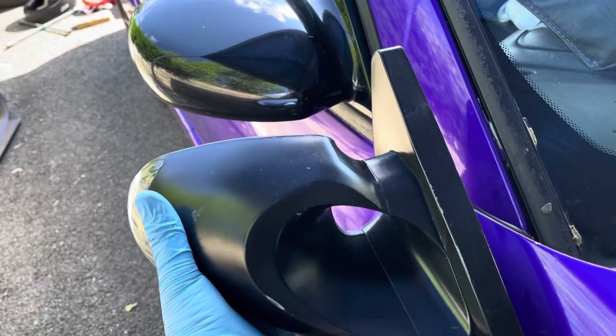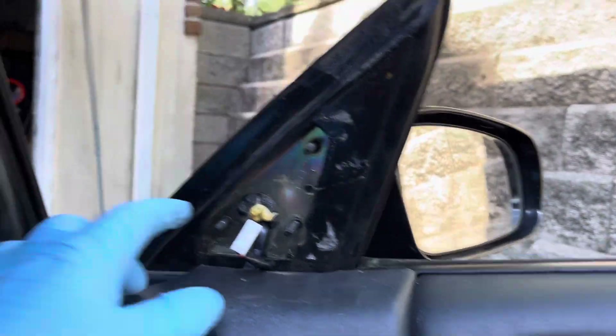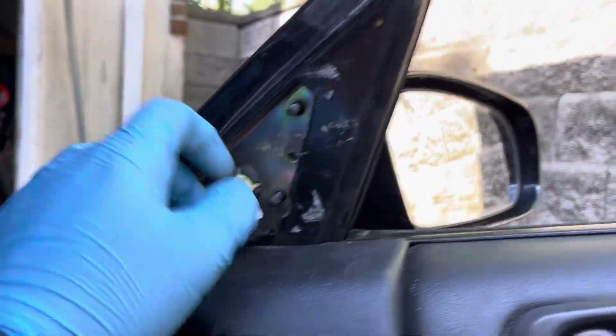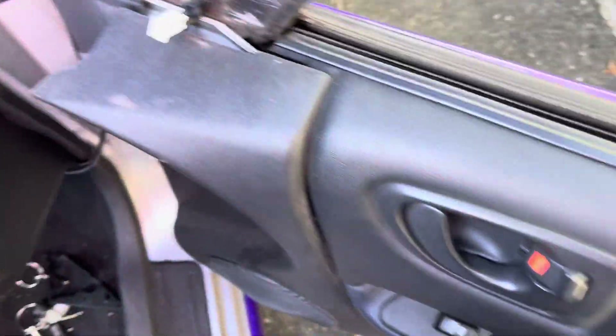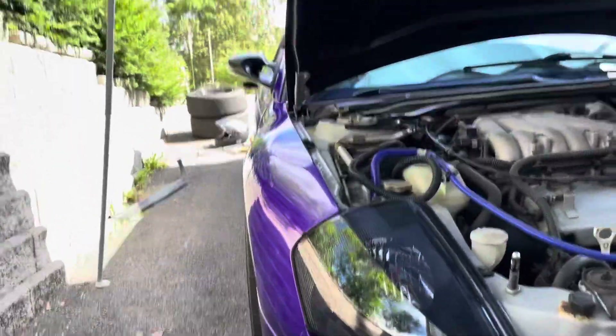I have the new mirror here next to the stock mirror. Honestly I think I might like the stock mirror more, but I'm gonna try throwing it on to see how I like it. To take off the stock mirror, all you gotta do is take off two bolts, then take off the plastic piece after removing the little tweeter speaker, then that last bolt, and it just slides right out. You also have to disconnect the wiring connection from inside the door panel.